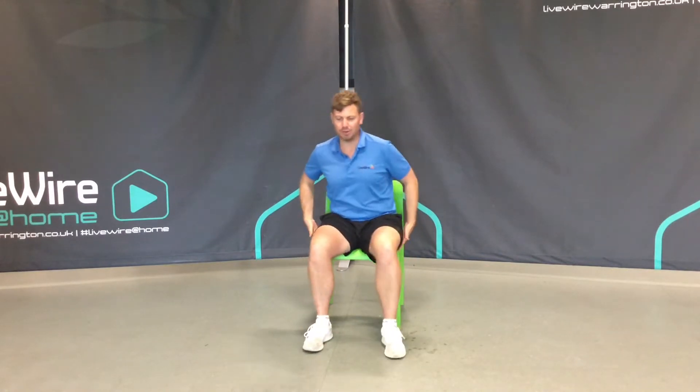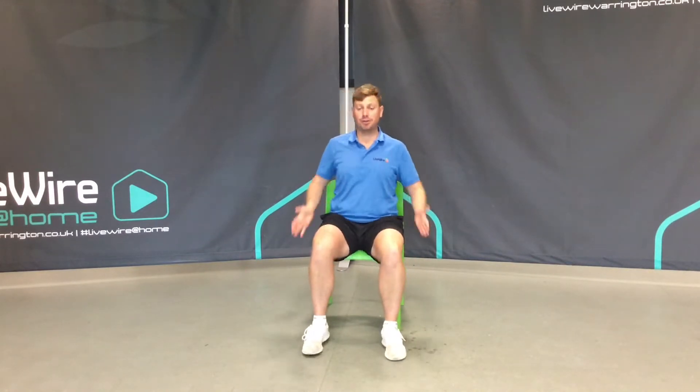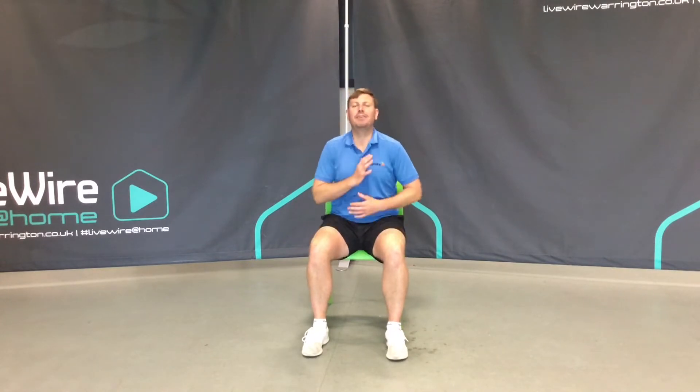Slide your hips forwards towards the middle or at least the front portion of the chair. Sit nice and upright, lift up through your chest and just relax your shoulders.